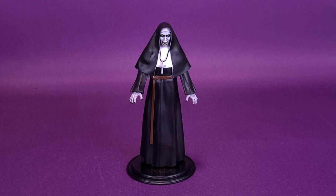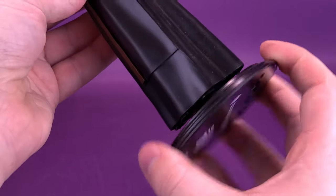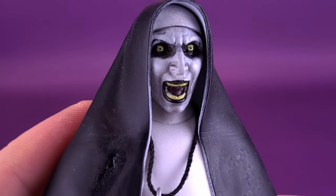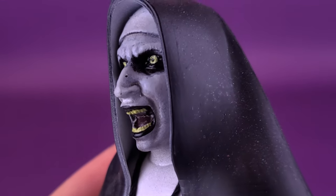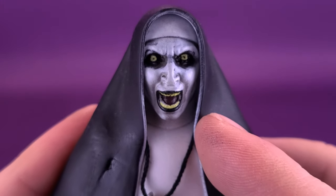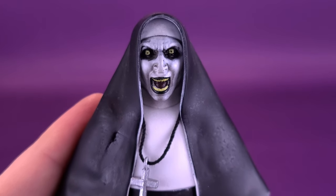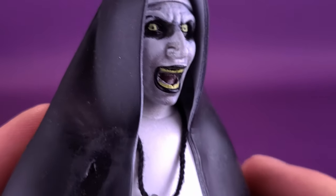That's going to not only ensure that Nun Valak isn't going to fall over, but the label on the stand also tells you exactly what movie it's from. I like that. Taking the figure and removing it from the display stand now, we're going to get a closer look, first of all, at the face, which is one of my favorite aspects about the figure. I really like the dark use of black — it really allows the glowing eyes, which almost seem like they're pulsating, to stand out even more. The brighter yellow of the eyes, coupled with the same yellowing for the teeth, really does give a nice demonic look for the Nun.